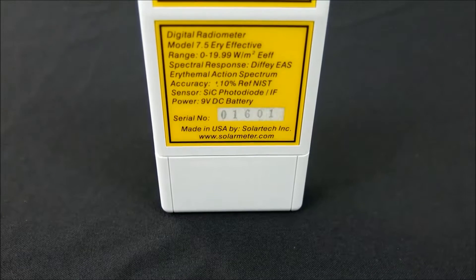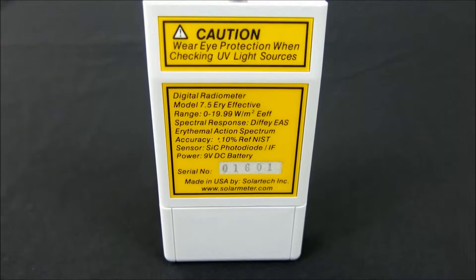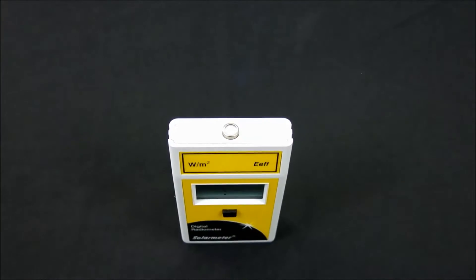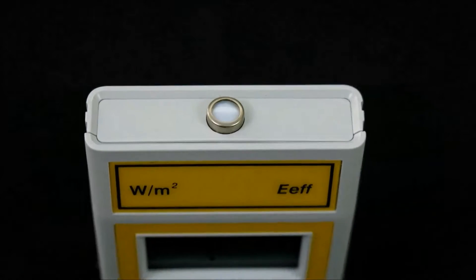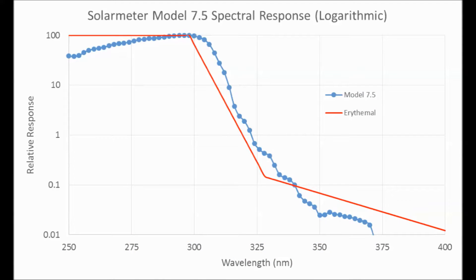Resolution is 0.01 watts per meter squared with extremely high accuracy of plus or minus 10%. The sensor and filter response closely follows the erythema action spectrum, which enables accurate readings from virtually any UV source. The sensor itself is a silicon photodiode packaged in a hermetically sealed UV glass window cap with an interference filter to block UV above the erythema response, as shown on this graph.